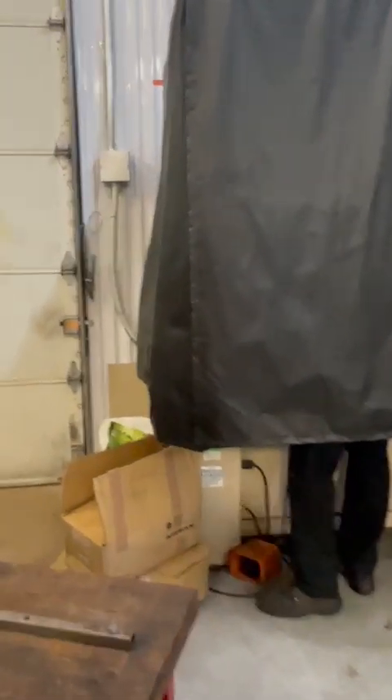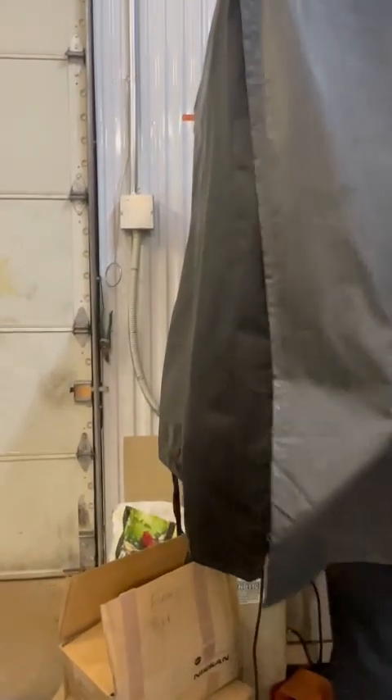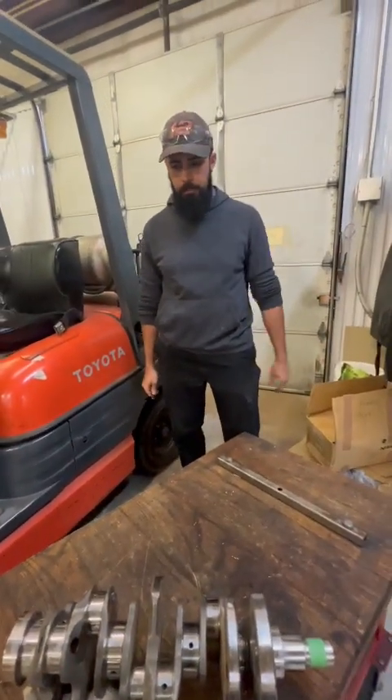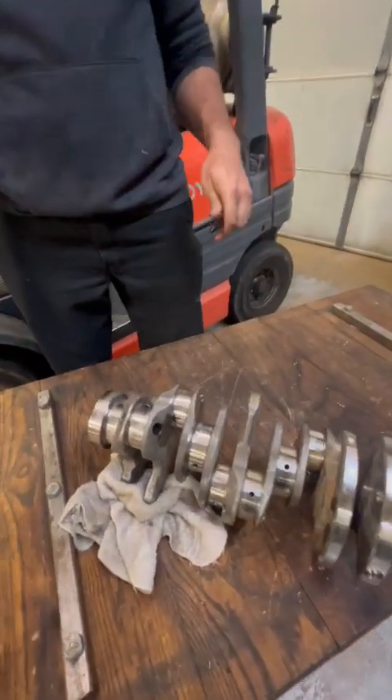What's up Sergio? We're Magnafluxing today. We're playing the tent, black lights — we got some pretty cool stuff here.